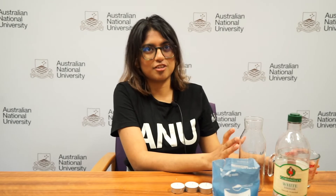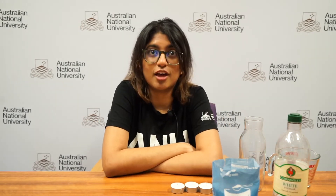Moving on to the theory. Fire requires oxygen, fuel, and heat to burn. These are the three components called the fire triangle, or the combustion triangle. If you remove any one of the three components, the fire goes out.